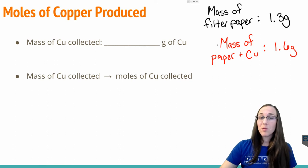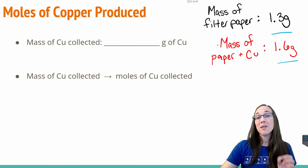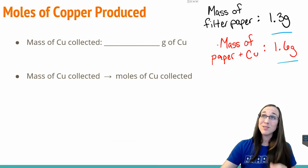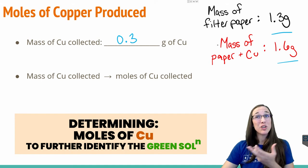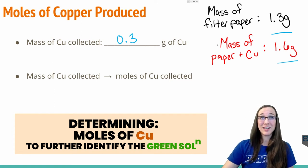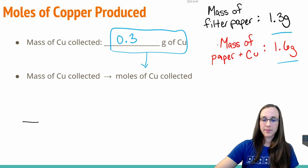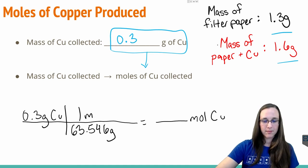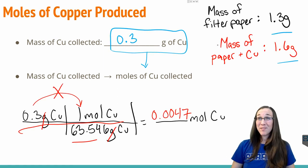In the experiment, before we put any product on our filter paper, we found that it had a mass of 1.3 grams. And then after it dried for 24 hours with our copper product on it, we found that it weighed 1.6 grams. That means the mass of the copper we collected in the lab was 0.3 grams, just from subtracting those two values. Of course we need to find the moles of copper that actually formed from this reaction. Using the molar mass conversion, we get 0.0047 moles of copper formed from this experiment.